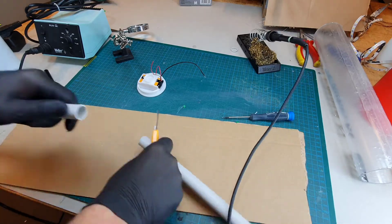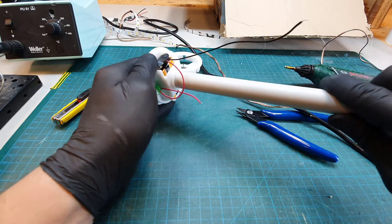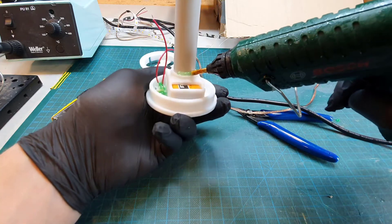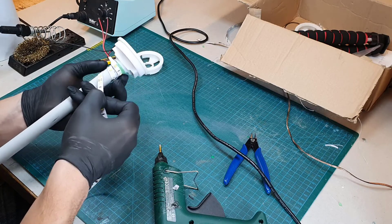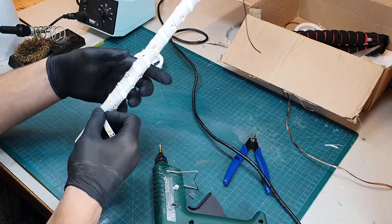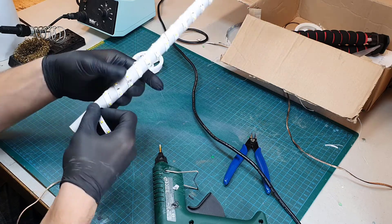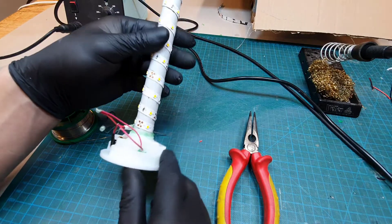Here I cut the inner tube and glue it in place. Now I wrap the LED strip around the tube with equal spacing all the way to the bottom, and secure it with glue. I connect the wires and test that everything is working.